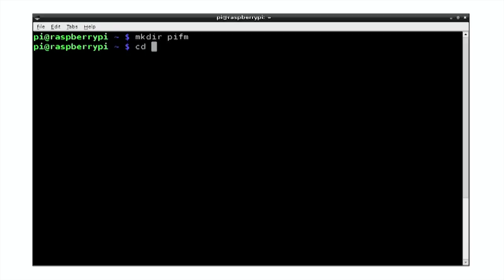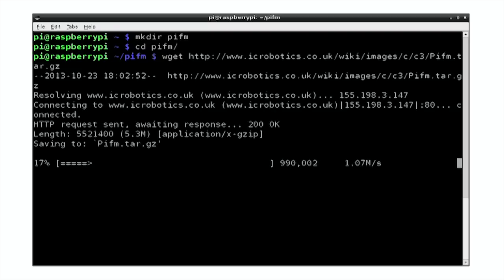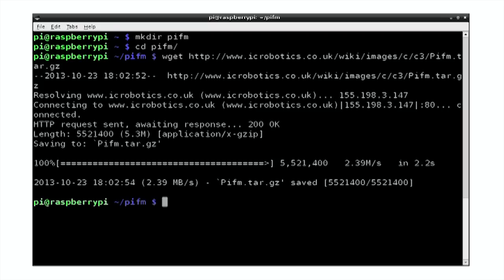Then we'll change directory into that. And then we'll download the file using wget. It's quite a long URL — this is obviously in the supporting material. So we hit enter and wget will download it for us. Now we just need to extract the tar gz bundle into a folder, so we do: tar -xzf pi_fm.tar.gz.